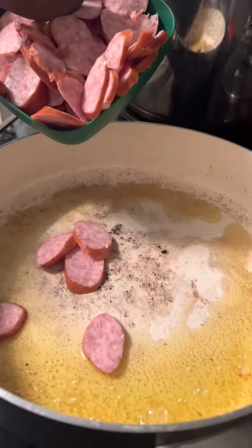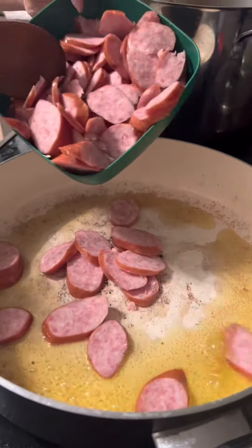Pour olive oil. Let's cook the kielbasa sausage and put it on the side after.